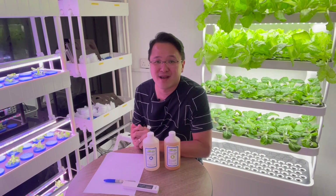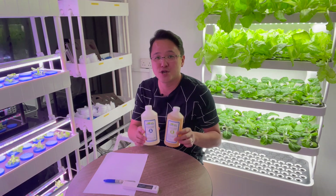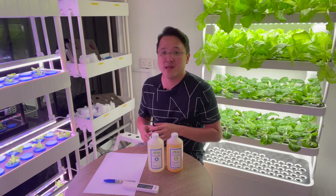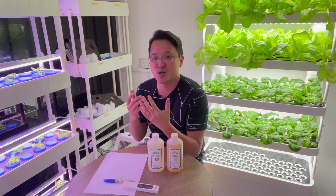Hi, welcome back to Indoor Farm. In this video we're going to talk about hydroponics A/B nutrients. One of the most common questions people ask is how much and how often do I need to put the nutrient in the system, and why is it bottled in A and B?